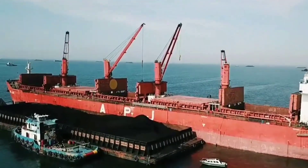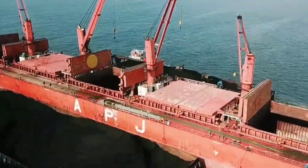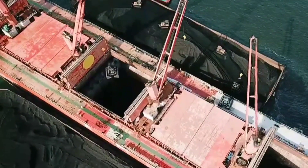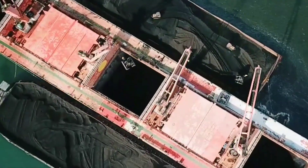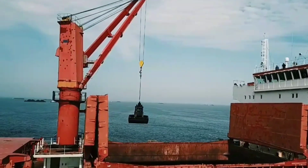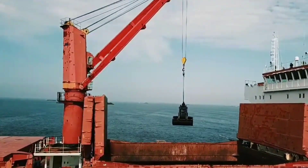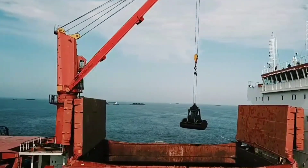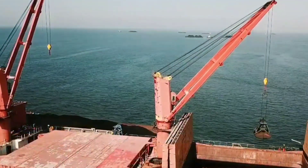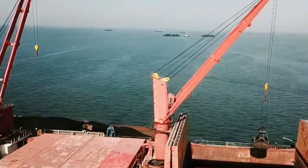From the top view you can see my ship has five holds, and this time we are loading in three holds. The white buildings you see are the accommodation block where we stay. You can also see the ship's crane from this angle.